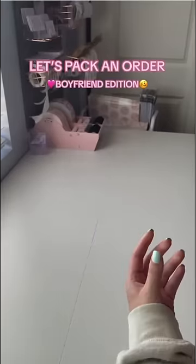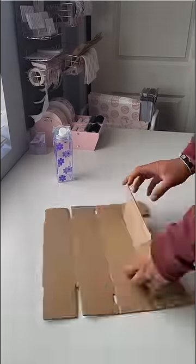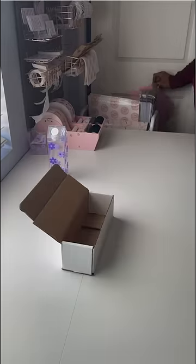Let's pack an order, boyfriend edition. The first task: assembling a box. I'd give it a solid negative ten so far, considering this took him five minutes to figure out. It's giving incompetence, but let's move on.